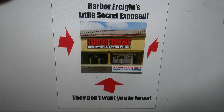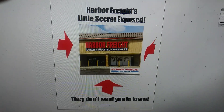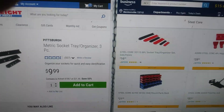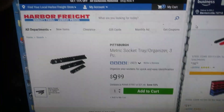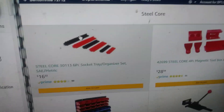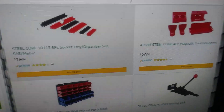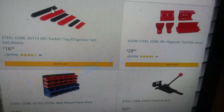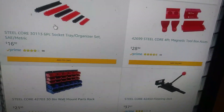Hello Heroes! Joe Smith here. You are not going to believe this — you can go to Amazon and find Harbor Freight tool products and get them at cheaper prices.